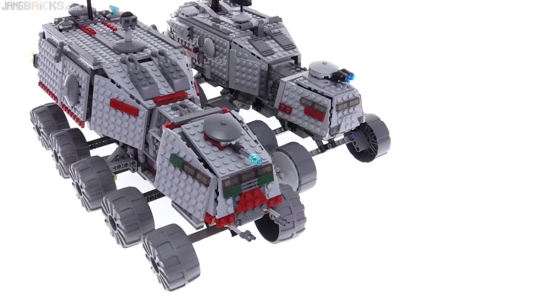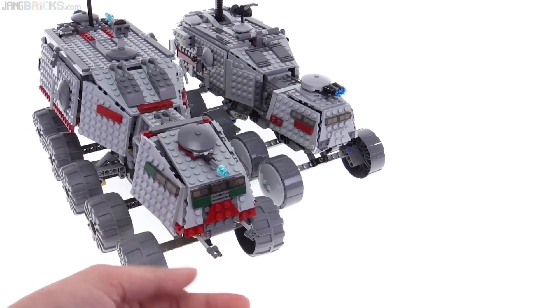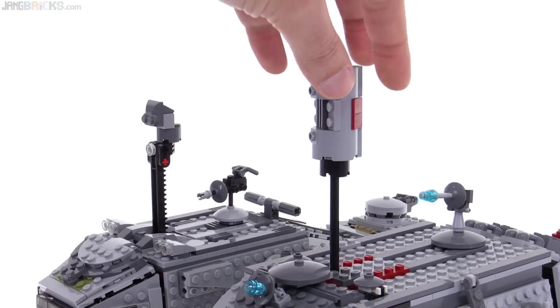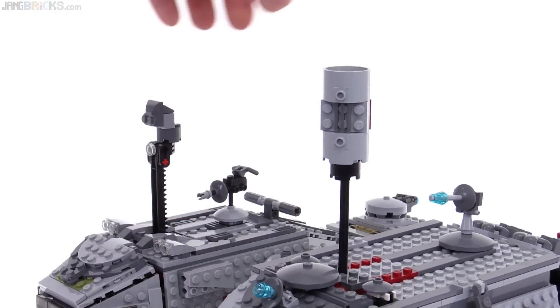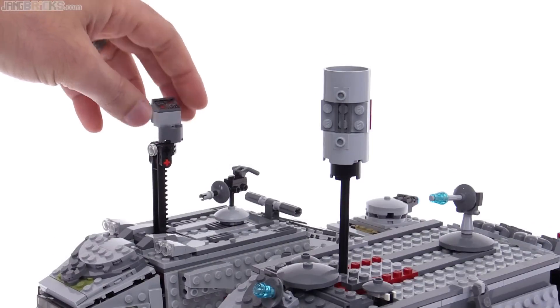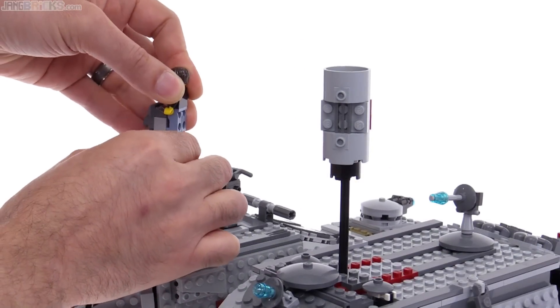There are also more colored pieces included on the older one. This one has the rear-facing cannons — the new one really doesn't. And I much prefer the observation post on the old one to the new one. On the new one it's fine — it has a little printed console there, and when you put a figure on it, it looks kind of appropriate, and you can rotate it around.